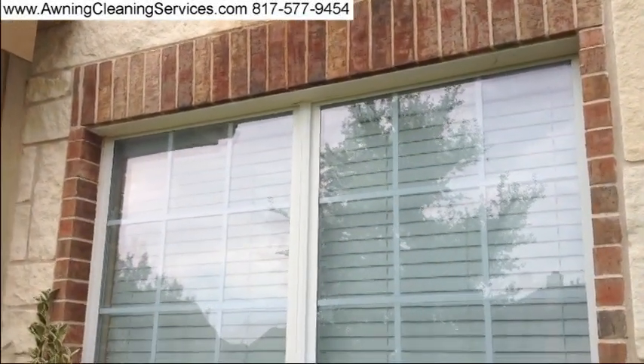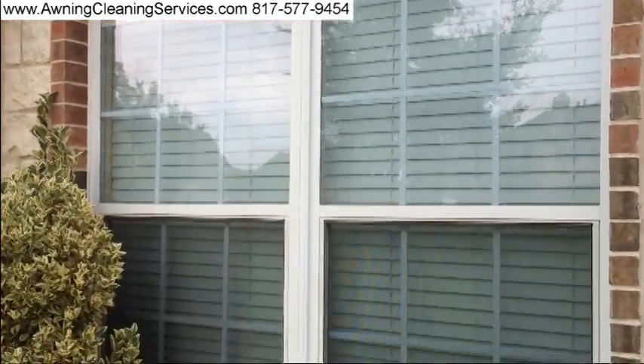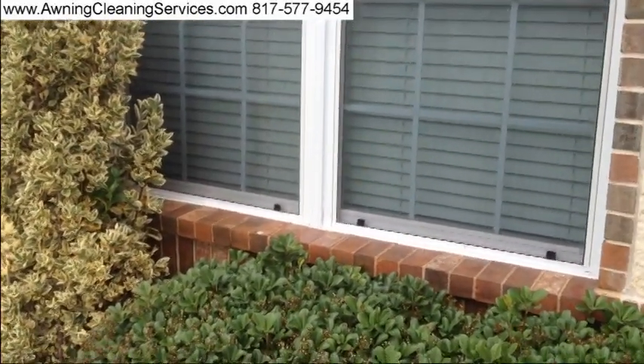This is Wayne with Specialized Maintenance and Cleaning Service here in the Dallas Fort Worth Metroplex. Thanks so much for viewing the video, and as always, have a great day. Bye bye!